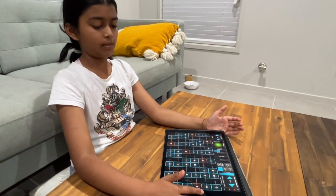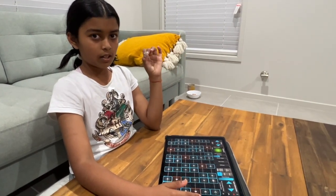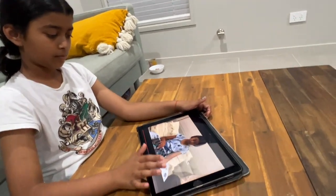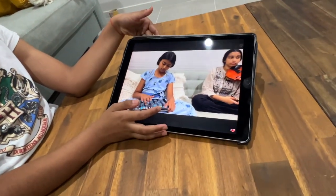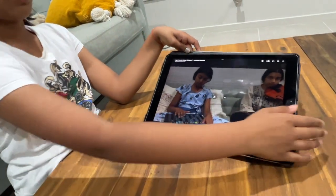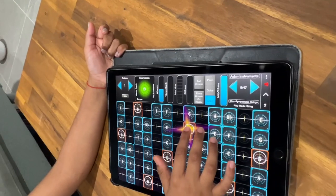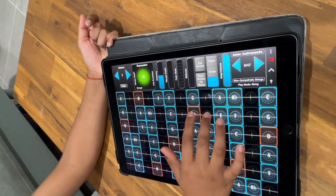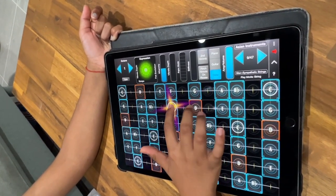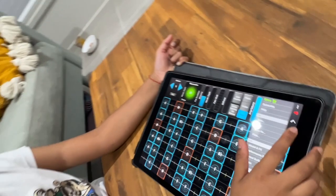After that comes in our chorus part one, our main song part one, which goes like this. It kind of got cut off but I'll show you guys anyways. So that's our chorus part one.